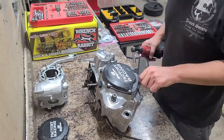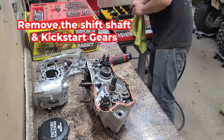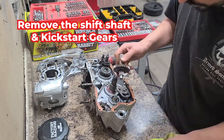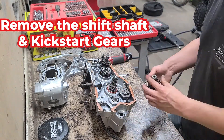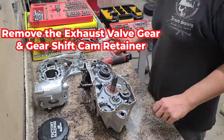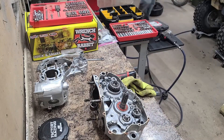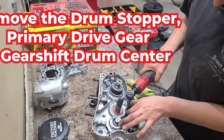I put the engine back together without the piston and the clutch, so this is showing taking the rest of the motor apart after vapor blasting. The key as you're disassembling is to keep your parts organized. As you're reassembling, you'll be looking at the parts diagrams which will show you exactly how everything goes back together.